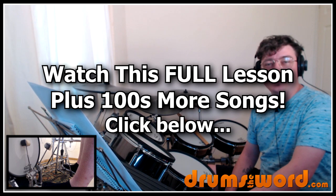Hello drummers, it's Rob Litton here from drumsoftheword.com. Welcome to this full video song lesson for my online members over at the website.